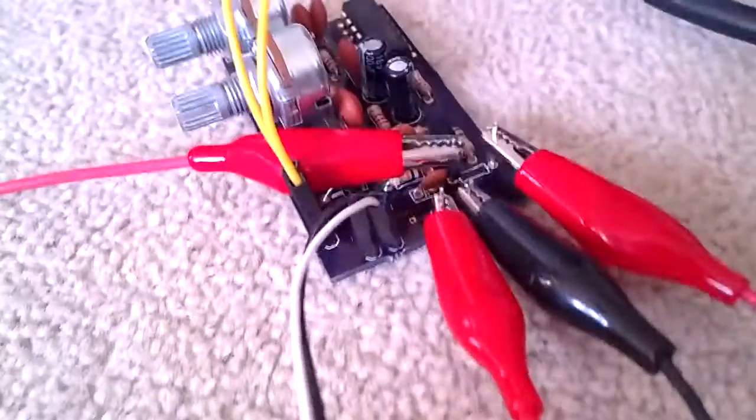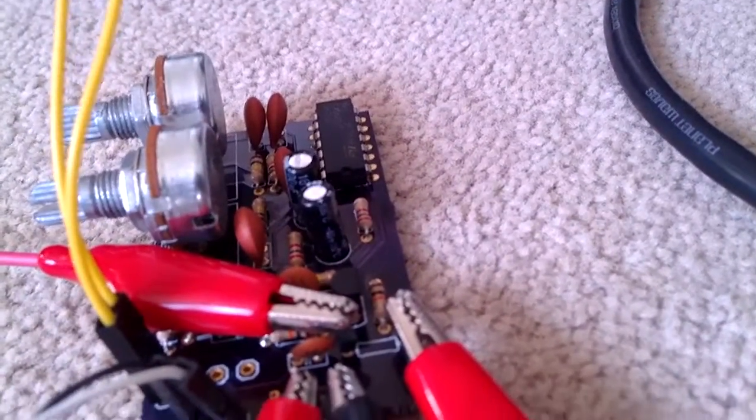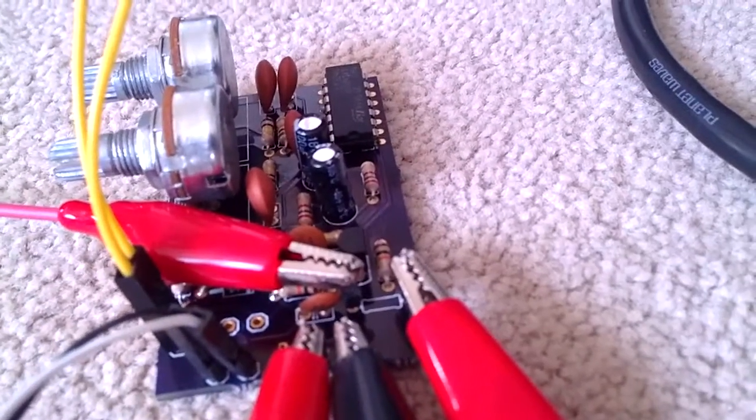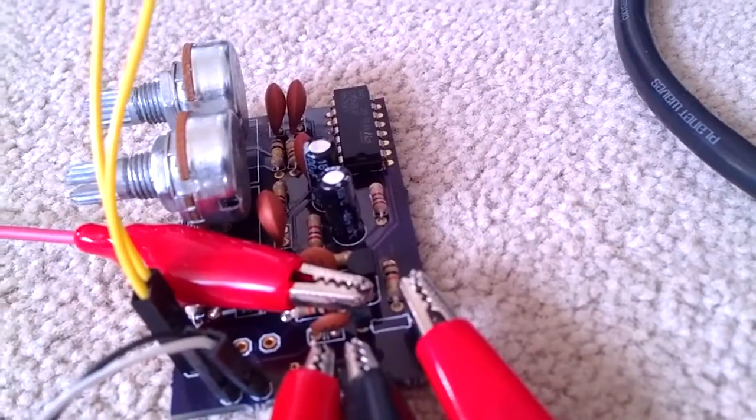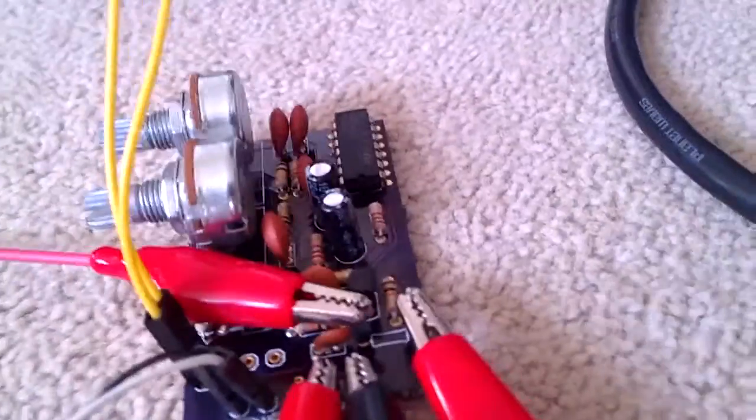So yeah, it's a pretty simple tremolo FX pedal. The basic principle is you have a sine wave which is amplitude modulating the signal, which you can hear — that sound is the sine wave.